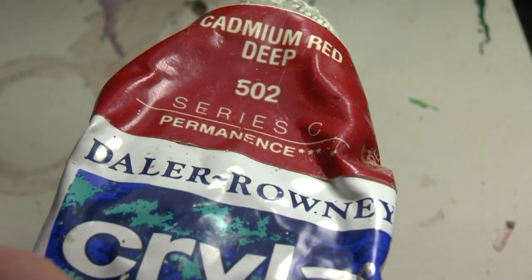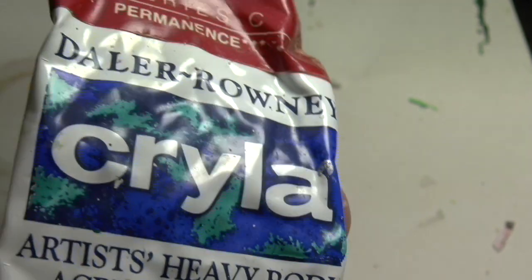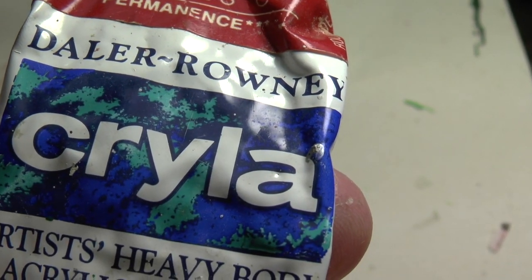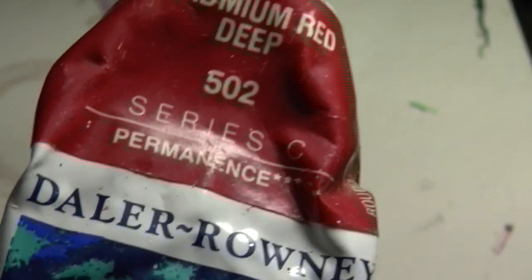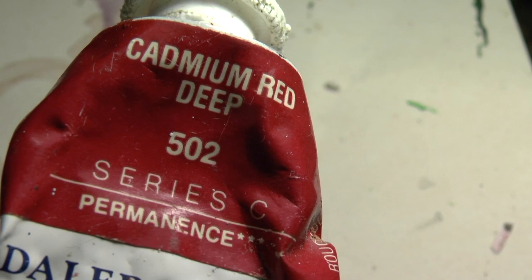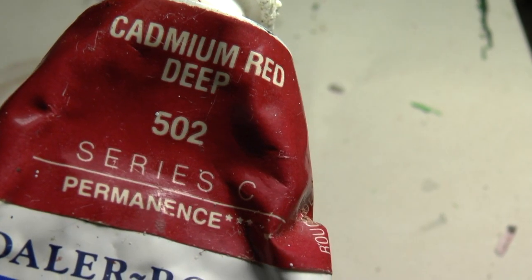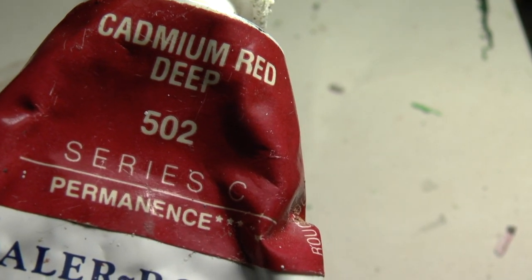Very useful - I must get some more. I do like buying these: the Windsor and Newton's, the Daler-Rowney's, the proper stuff that artists use. It's probably more expensive than Vallejo, but it is good stuff - there's good pigment in there. This is what I'm using for the reds.